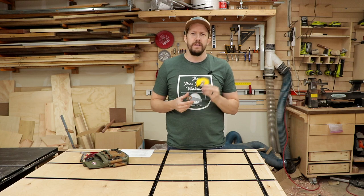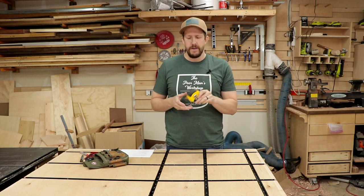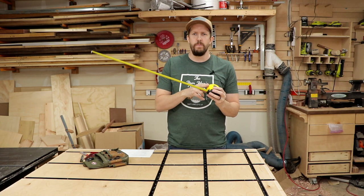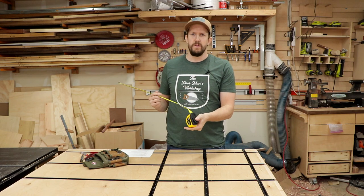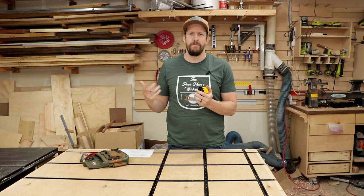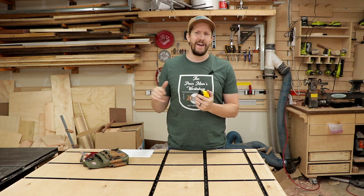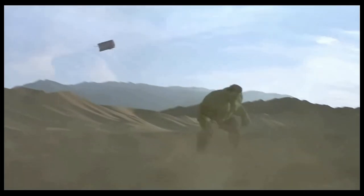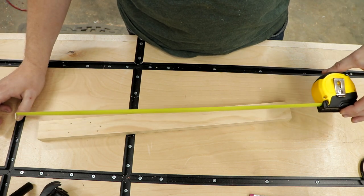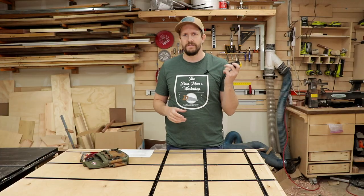My number one favorite tool under ten dollars is a lever-lock, or self-locking, tape measure. The nice thing about them is that when you pull them open, they stay — you don't have to click a switch to lock it. All you have to do is press the little lever on the back and it shuts automatically. I'd rather press the button once to release the lock than having to press it to both lock and release, so it's just a personal preference.